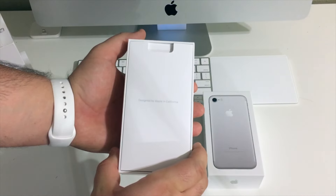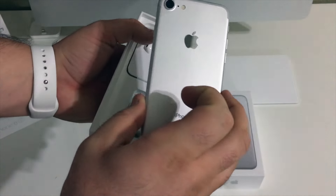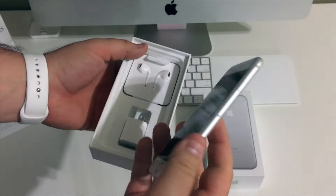Let's go ahead and lift the lid. You'll notice we're no longer greeted with the iPhone itself but a literature packet instead. Inside the package we're going to get a new welcome to iPhone quick start guide, and more importantly, Apple stickers — complete with new frosted plastic.